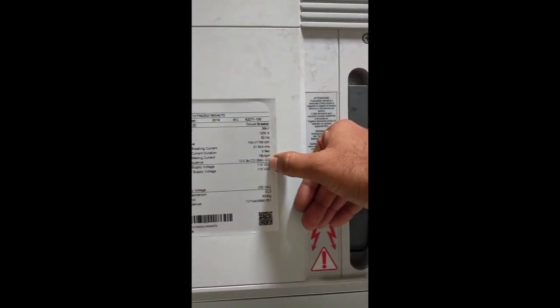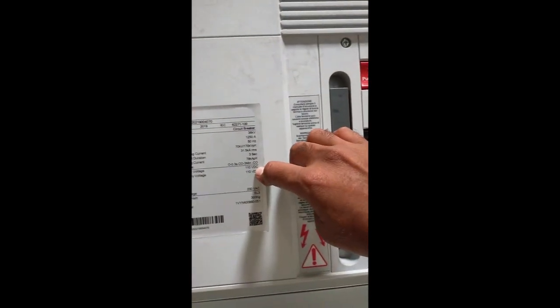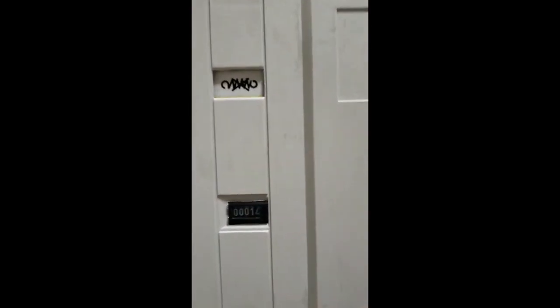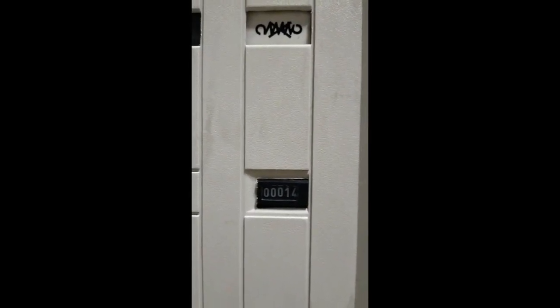Here are the closing coil supply and the opening coil supply. This is the closing coil supply. There is a mechanical counter showing how many operations have been done on this breaker. Normally, this breaker has a durability of 1500 operations.